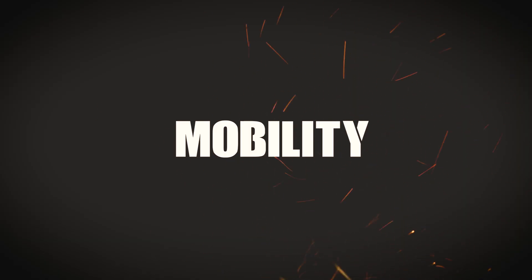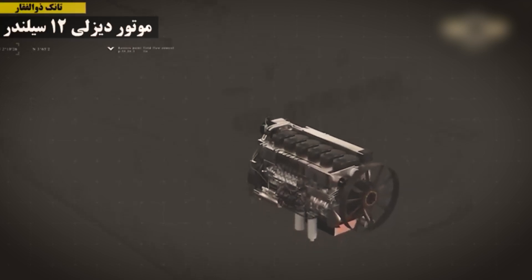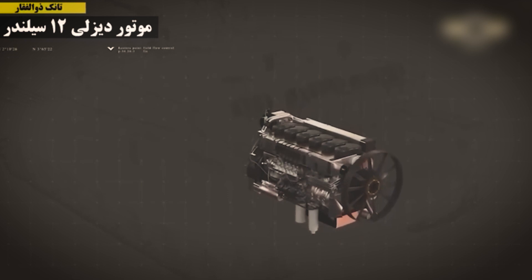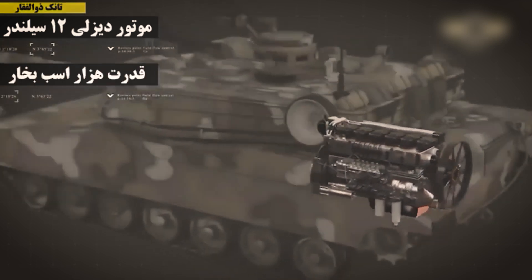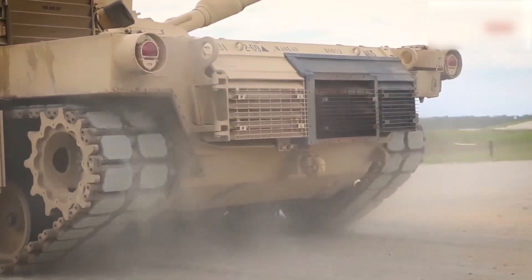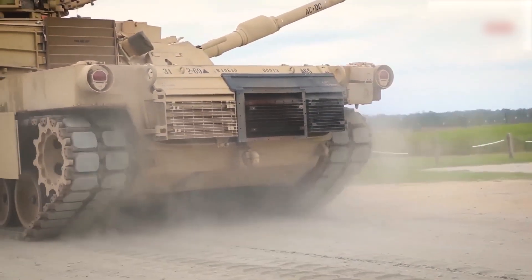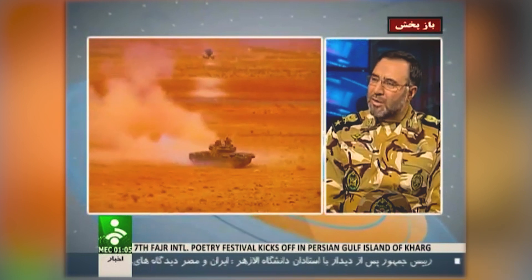The Zulfiqar III is powered by a formidable engine generating a whopping 1,000 horsepower, enabling the tank to traverse challenging terrains with ease. With a top speed of around 43 miles per hour, it possesses impressive maneuverability on the battlefield. Additionally, its amphibious capability allows it to ford water up to 1.60 meters deep, expanding its operational flexibility.